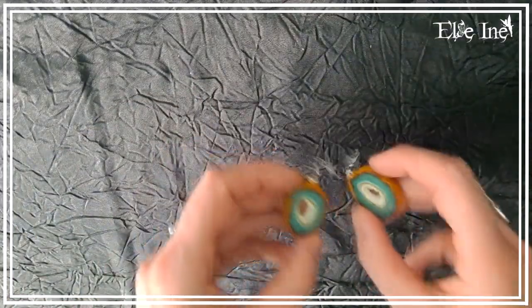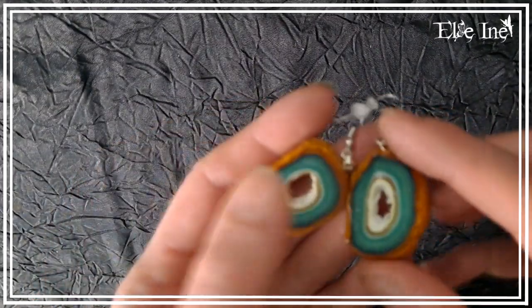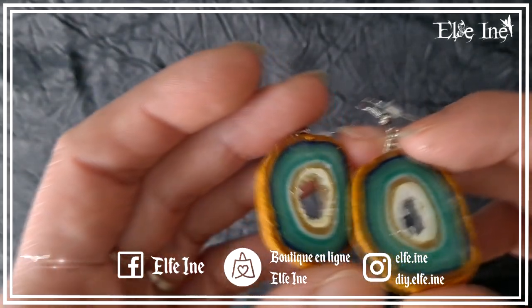Il y a une petite paire de boucles d'oreilles mise à l'écart, toute seule. Je ne l'ai même pas mise sur la boutique celle-ci, j'attends encore. Je ne sais pas ce que je vais en faire pour l'instant. On verra bien.